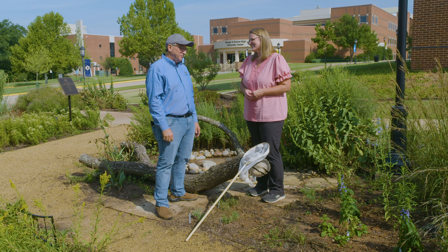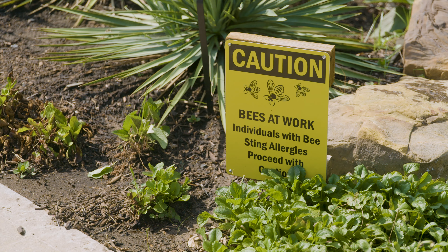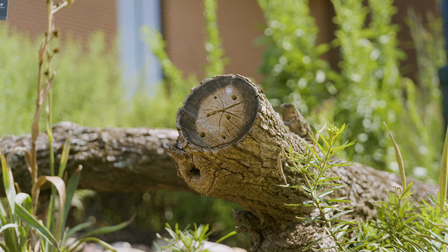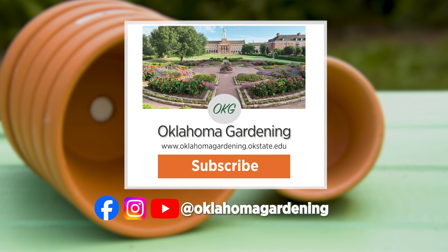Well, thank you so much for sharing this with us today. We hope you enjoyed this video as part of our Oklahoma Gardening YouTube channel. You can also find more videos on the OK Gardening Classics YouTube channel, and join us on social media for great gardening tips, photos, and discussion. We'll see you next time.